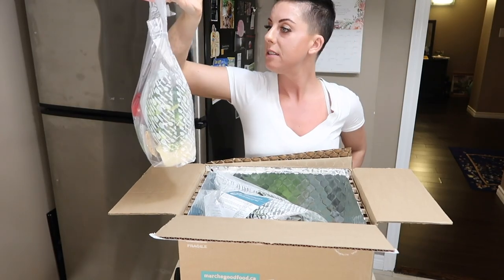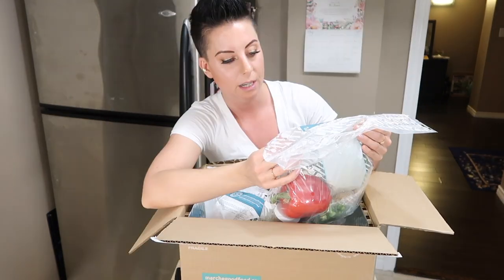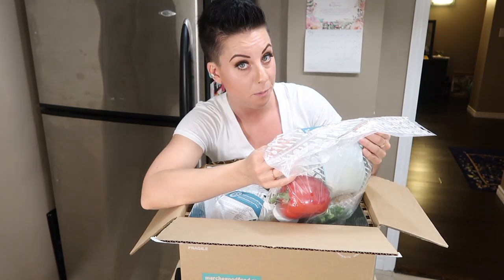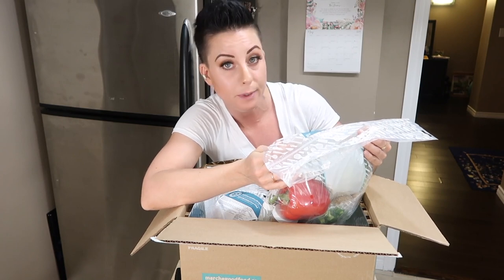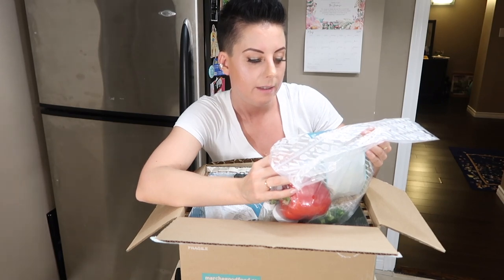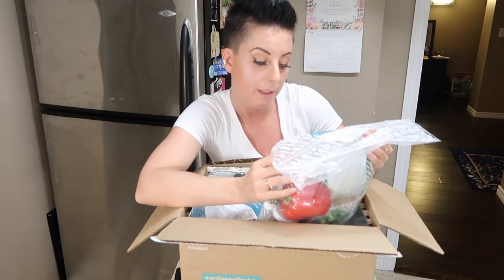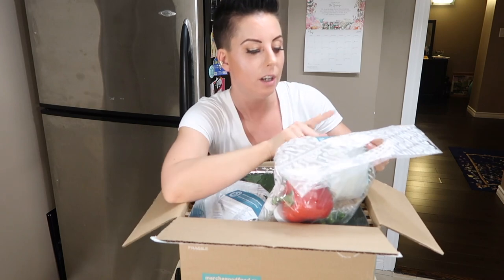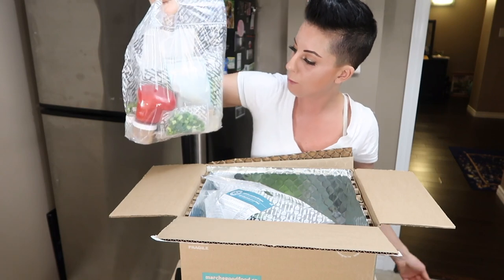This is the seared tofu and broccoli salad. Here are the macros: 41 grams of fat and 32 grams of protein per serving — that's awesome. I try to aim for around 30 grams of protein per meal. I don't see carbs listed anywhere, so not complete macros, but lots of protein. We know the calories, all the ingredients are listed, it's gluten free, and it is so fresh.